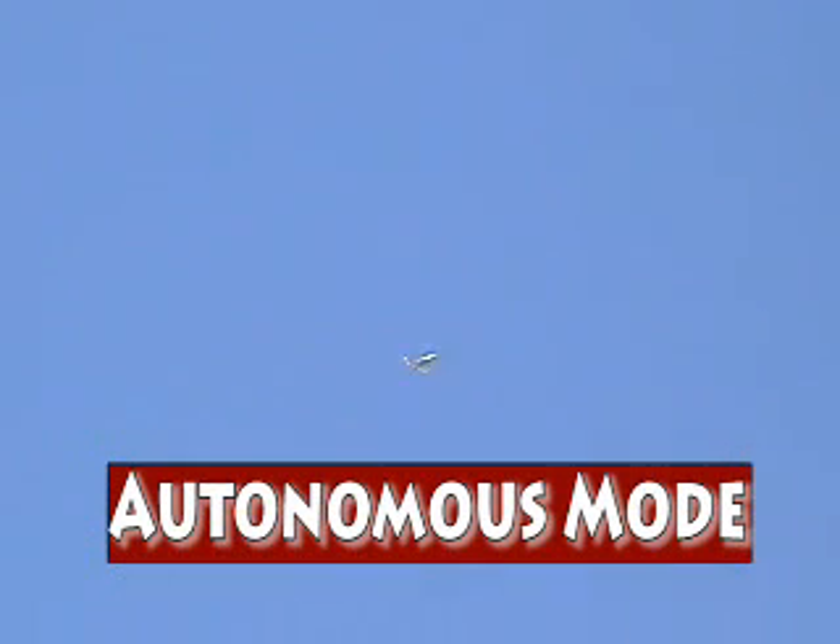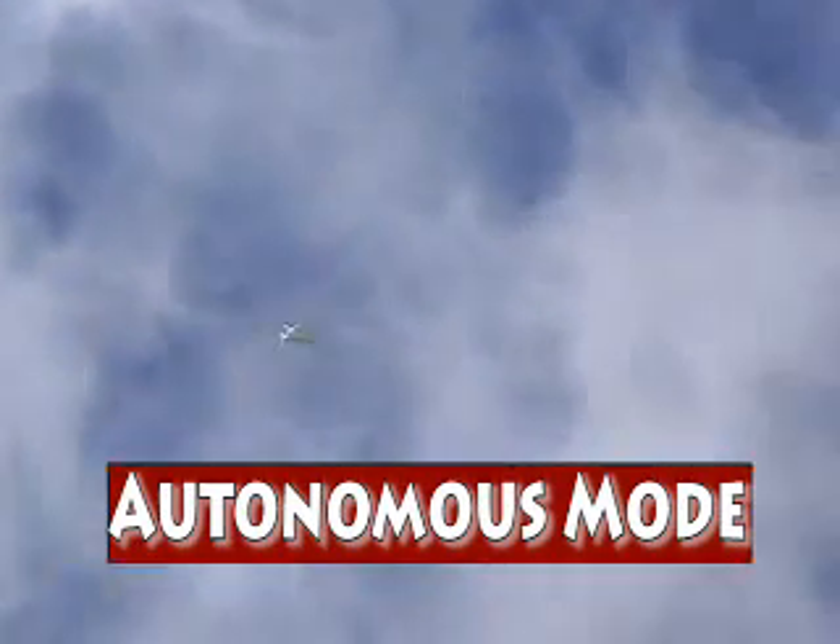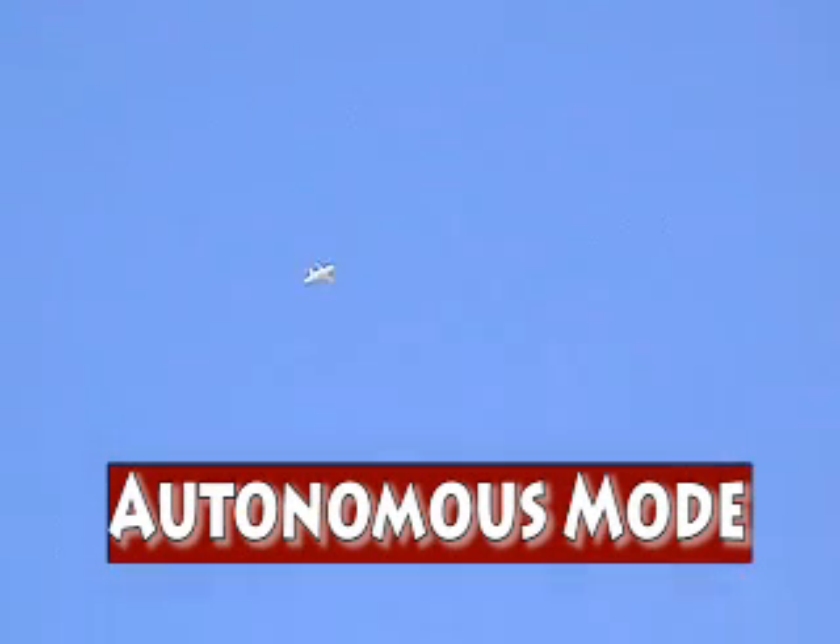So right now I'm — actually, we're in autonomous mode, not manual. So now I can move the stick but it's not going to do anything. It looks like it's flying straight right now. And there's the turn — you see it dip the wing over? So now it's going to fly a nice big gradual turn.